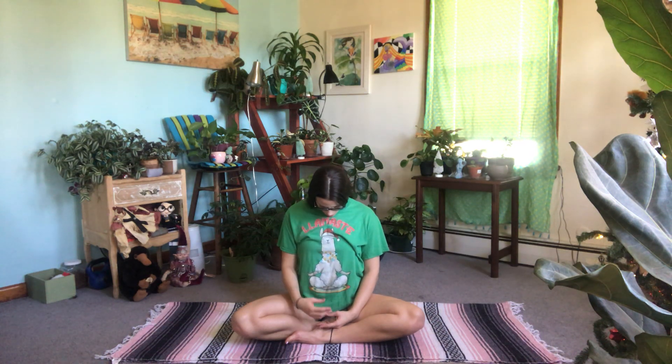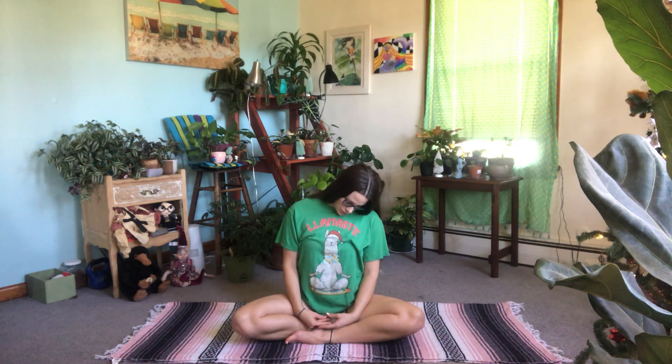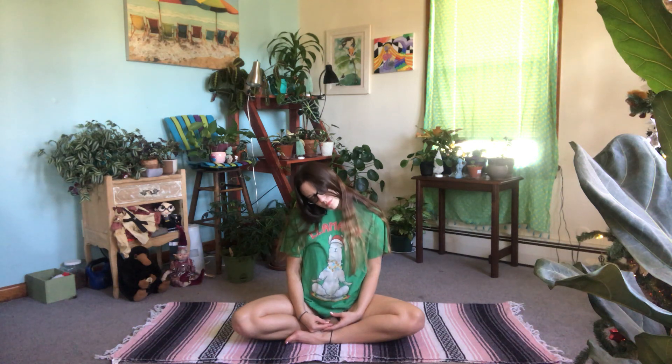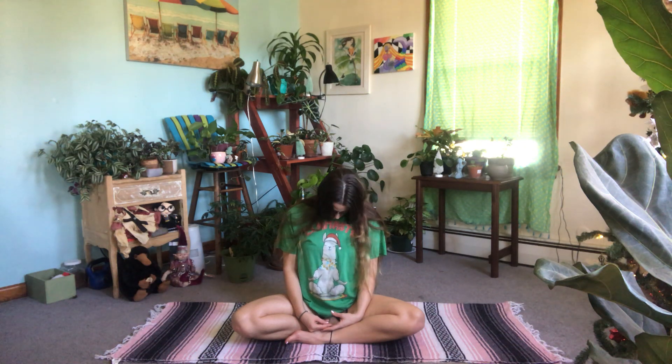One more breath and then either keeping the eyes closed or fluttering them open, you're gonna tuck the chin and inhale your head over to the right and exhale to center. Inhale to the left and exhale to center. Continue like that four more times.